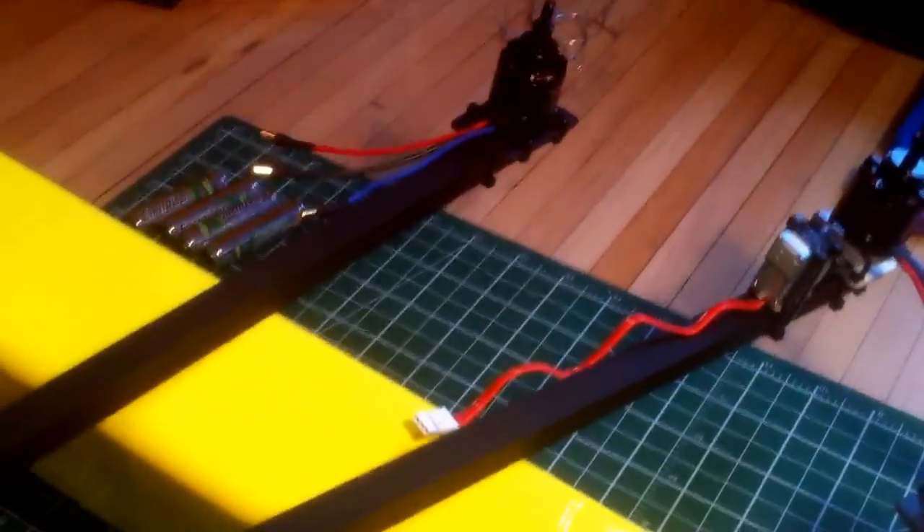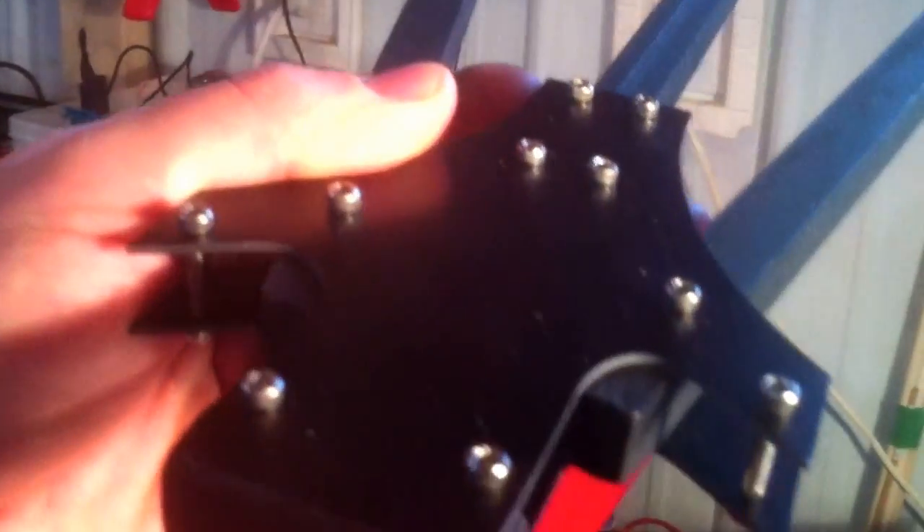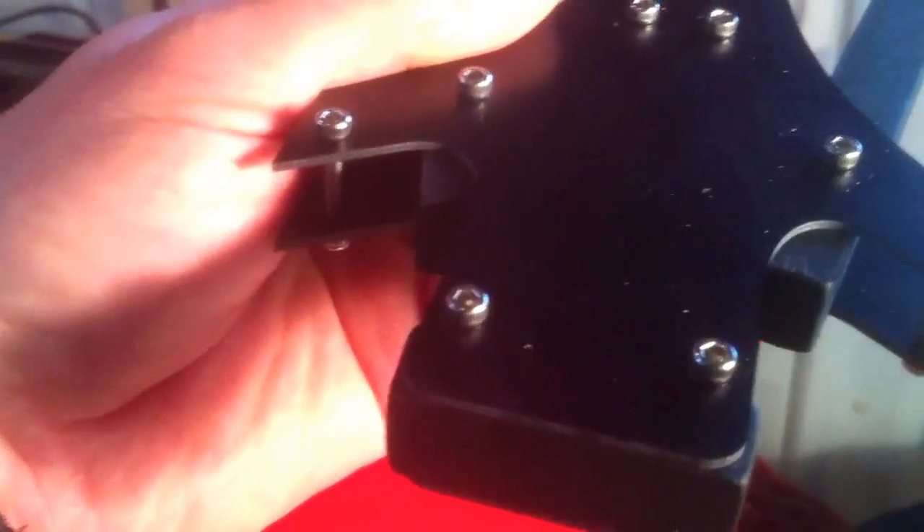I also started on my tricopter — this is the same as the Flight Test tricopter design. I got the plates from Dave Windestål's website, rcexplorer.se. Now they also have them on Flight Test where you can order them, but I got them from there.